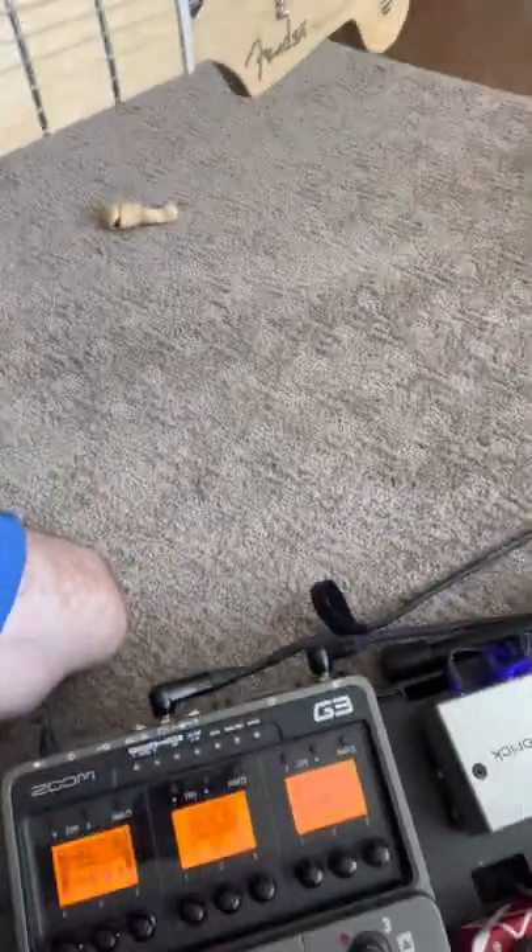A little bit of chorus and some delay. That delay has to be just right — it's probably got about a 10 millisecond fudge range where you could still sound pretty good. I tried it at really low settings like 45 or 50 milliseconds, but it just didn't have that slap back. At 100ms it sounded pretty good and it's got that feel.